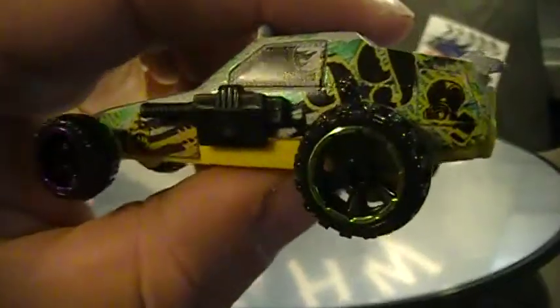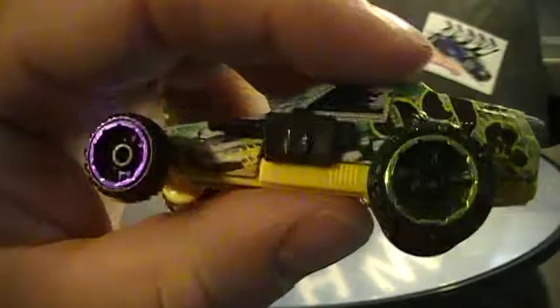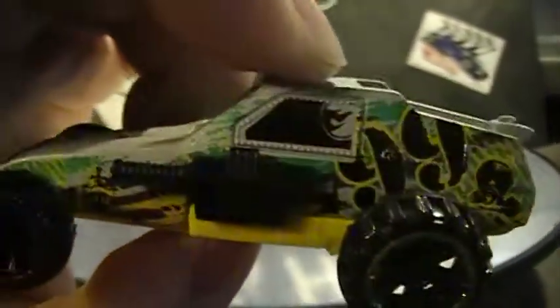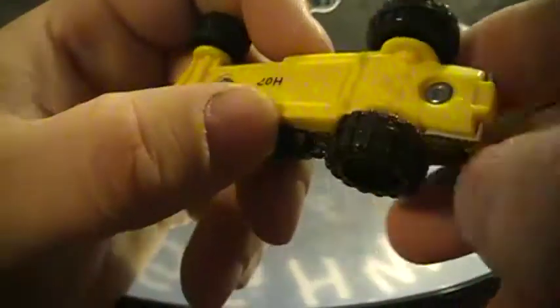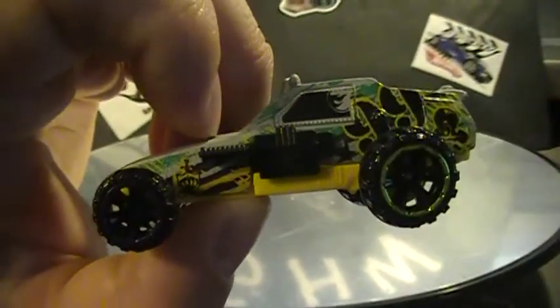I don't know — let me know what you think. It's the only one I've opened so I don't know how it's supposed to be on the other side. You've got your Hot Wheels symbol in the window there, but you don't have it on the other side — just the circle flame logo. Metal body, plastic base, as you can see. A cool car, my kid loves it.